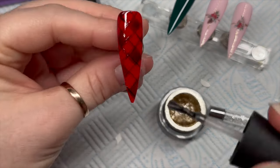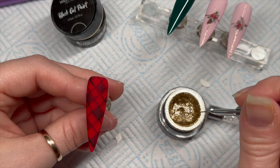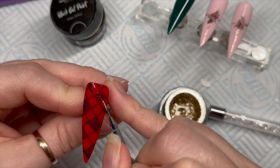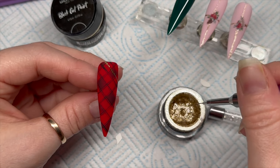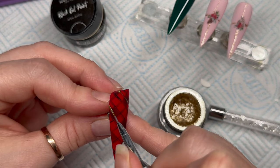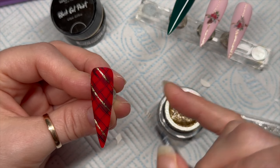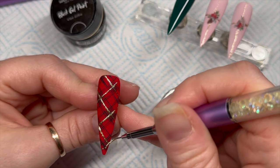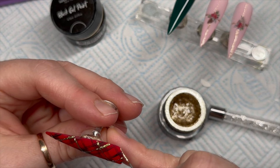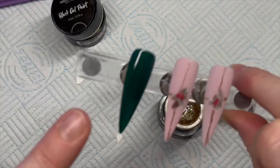Pop those in the lamp to cure, then top coat them. I'm matte top coating them again, then using the gold gel paint. Madam Glam's gel paints don't have a tacky layer, so you can use them to add detail on top of already top-coated nails, which I love. We're drawing a line through the center of each of the thicker lines — between the skinny lines we've done. Pop that in the lamp for a 60-second cure, and do the same on the green nail.